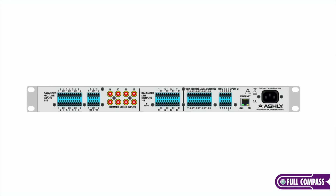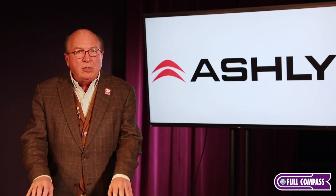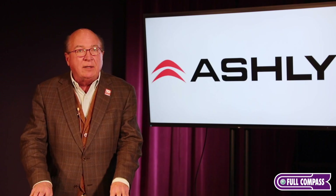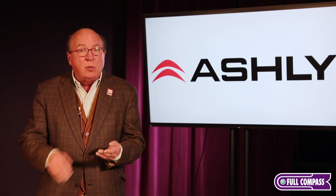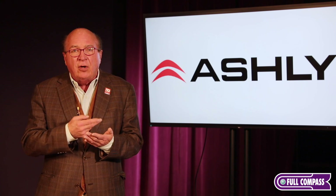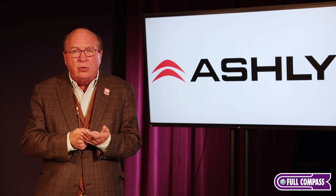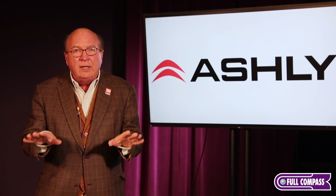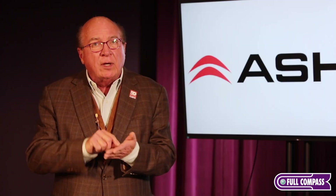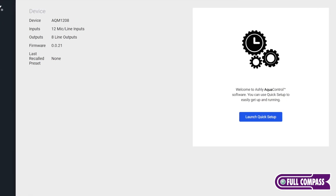There are a lot of really nice things about this one. This is one of our first products with our new AquaControl software platform. All you have to do to program the AQM1208 is literally walk up to it with any web-enabled device — an iOS device, your iPhone, your iPad, a Mac, a PC, an Android, a Google — it doesn't matter. It's totally agnostic. Search for it like you would a printer. When you find it, just click on it and you're in, and you're going to see the new AquaControl software.